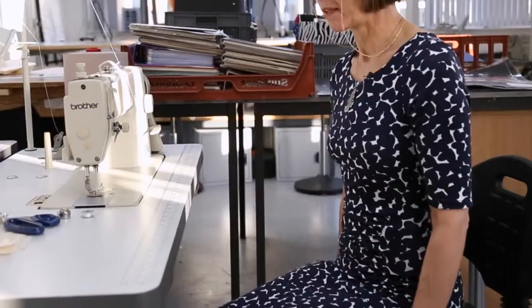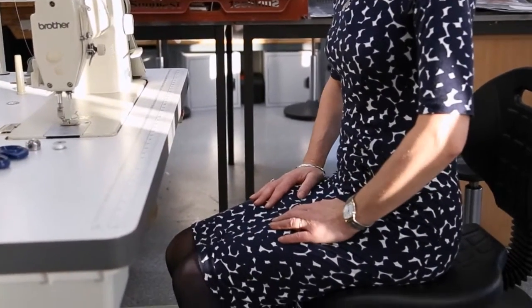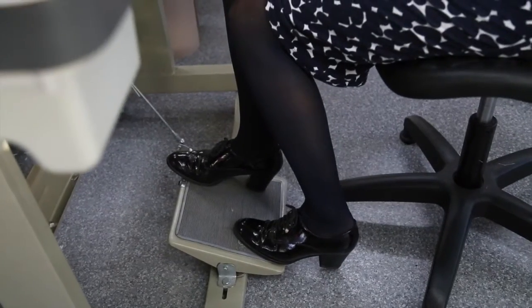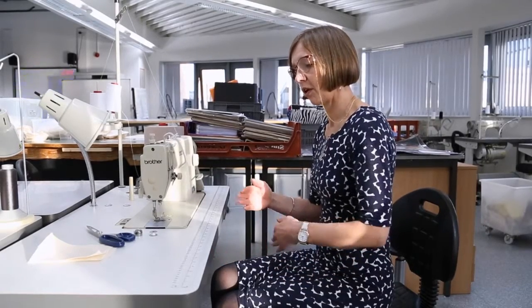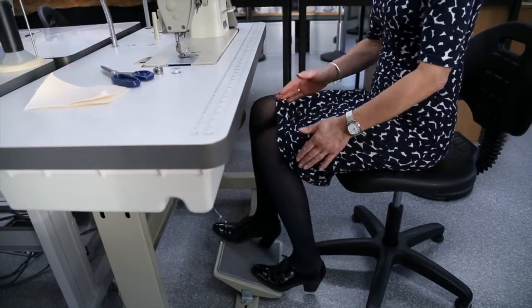Before we start to sew we want to make sure that we have a correct sort of posture for sitting at the sewing machine. We need to make sure that we're at the right sort of height that's comfortable for us. Two feet on the pedal — the right foot in front will give us the opportunity to operate the sewing machine while the left foot will stop the machine.